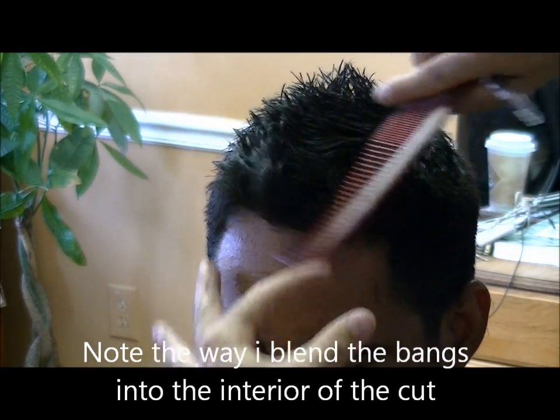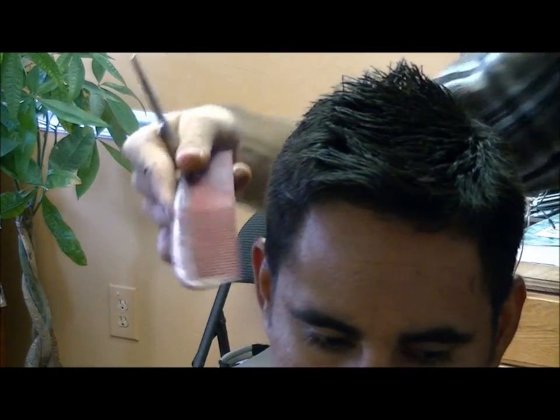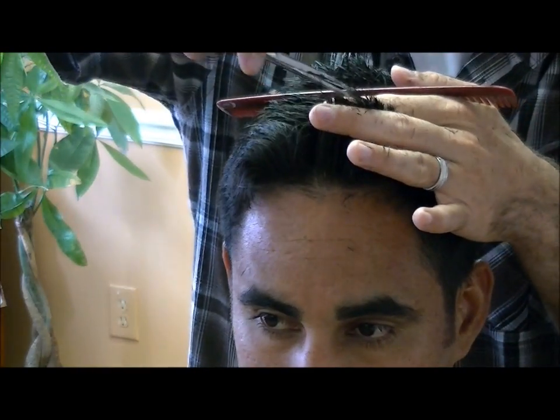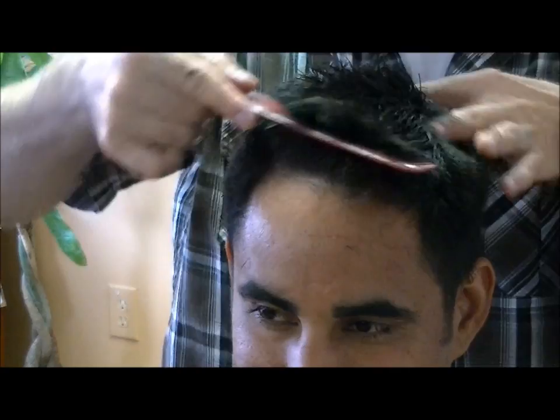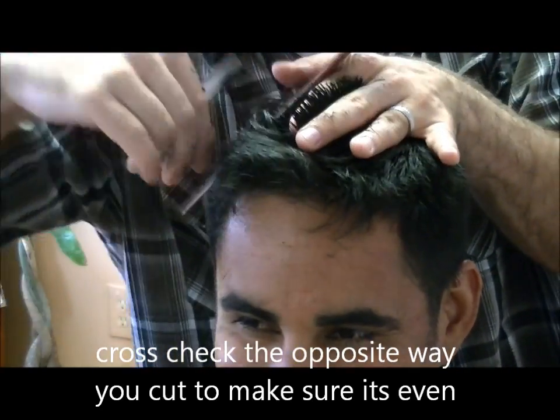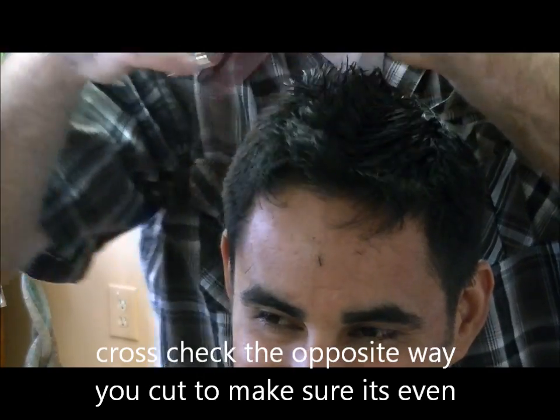Now if your client spikes his hair up, the front you can usually go a little bit shorter, but you have to make sure that you confirm that with them during the consultation. Same thing with the cowlick in the back — there will be a lot of times where you will leave the cowlick a little longer because you want it to lay down.